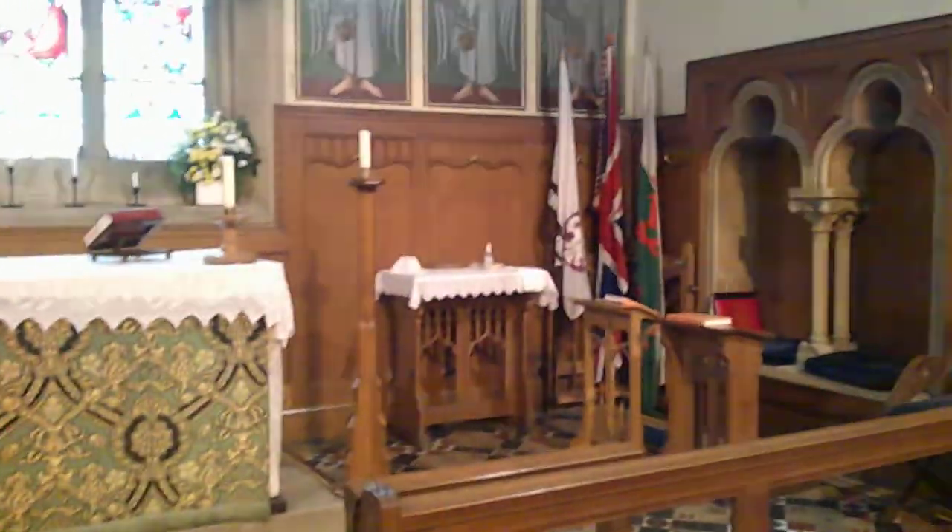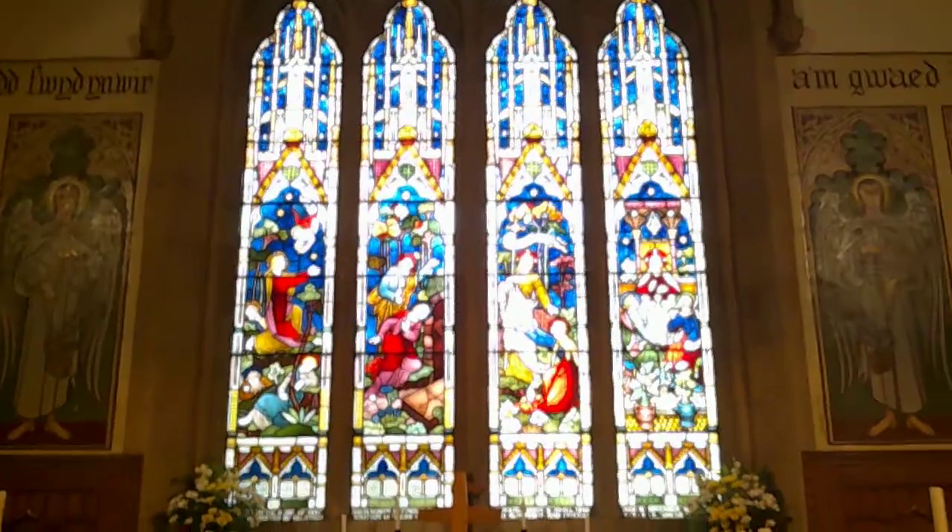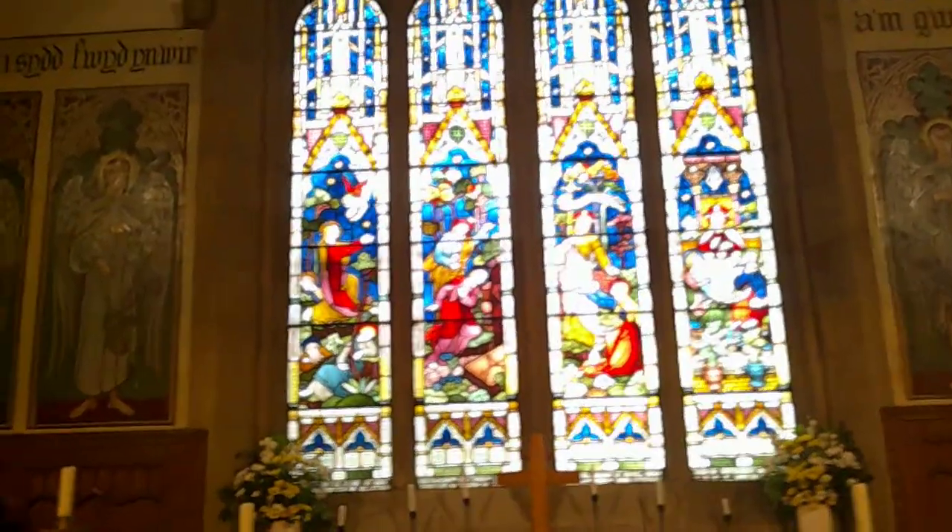Some good woodwork — a little credence table and a couple of prie-dieu there. And of course the window. The Victorians liked their stained-glass windows, particularly their east windows.